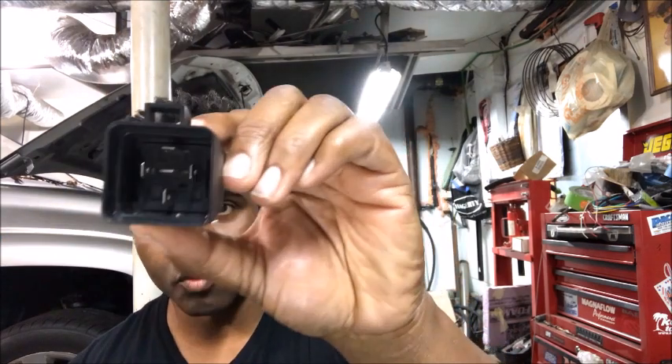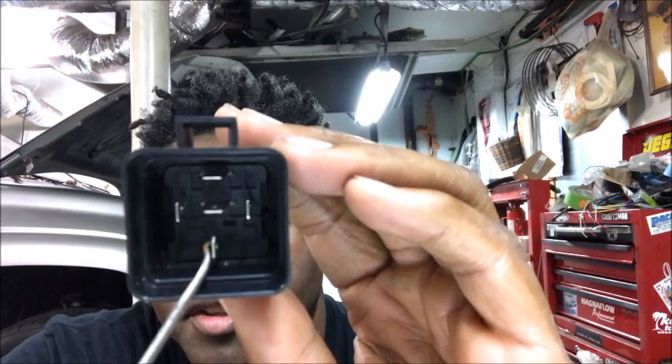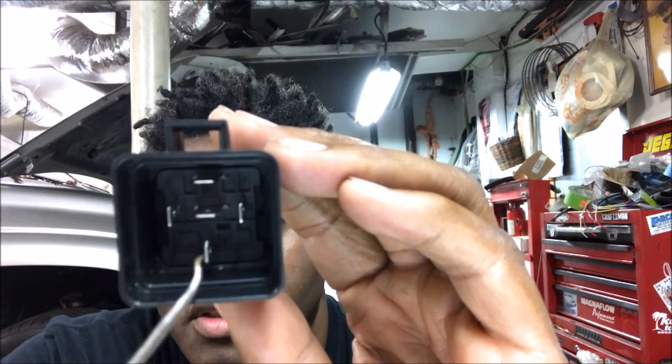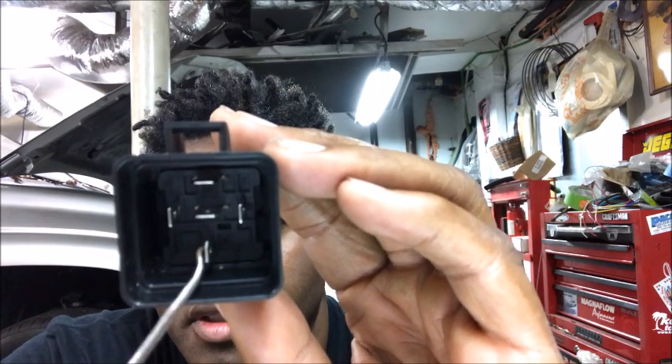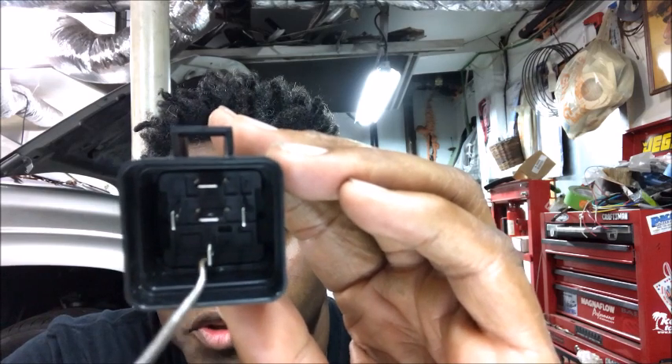The basic Bosch-style relay has five pins. If you look real close on this relay, you'll see that they have numbers, and each number means something. This pin right here — pin 30 — that's going to be direct power from your battery to this pin right here. It should be fusible; I'm going to put a fuse in there.